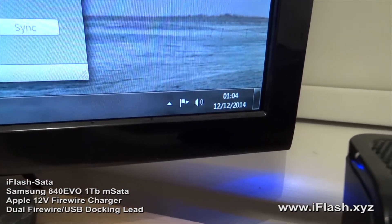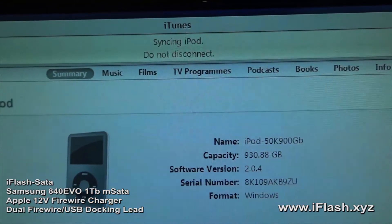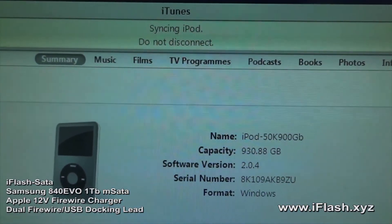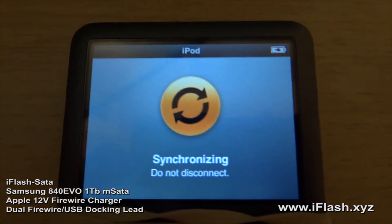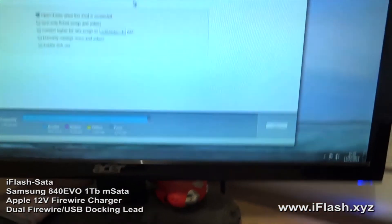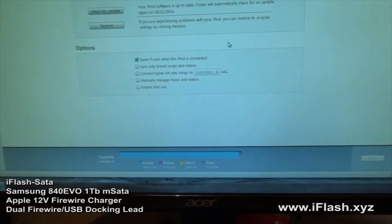It's been running for around one and a half hours. It's synced so far 11,000 tracks out of the 50,000. The iPod is still connected to the firewire charger. I'll come back and revisit this in the morning — it'll probably be finished.